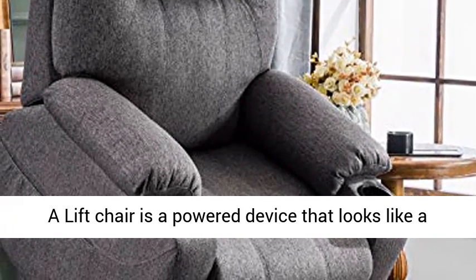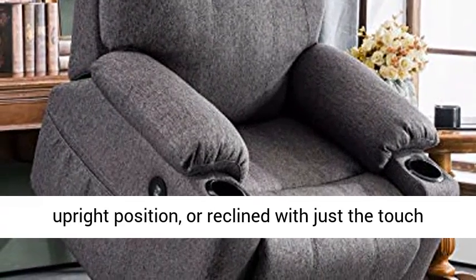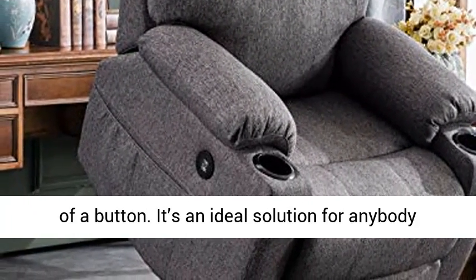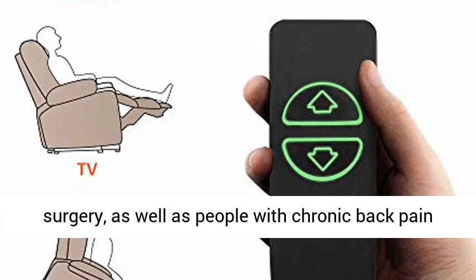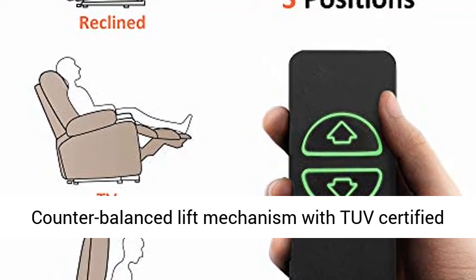A lift chair is a powered device that looks like a conventional recliner. It can be used in an upright position or reclined with just the touch of a button. It's an ideal solution for anybody who has mobility issues or is recovering from surgery, as well as people with chronic back pain who can't get comfortable in a typical chair.